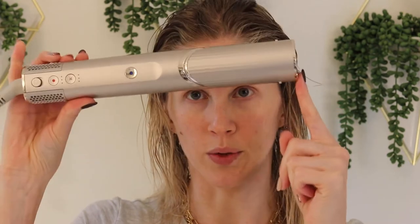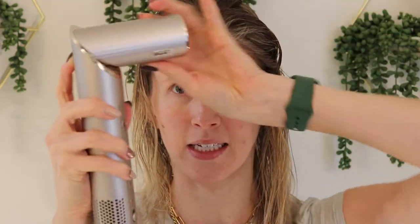Once you have all your product in and combed through, the first thing we're going to go in with is the styling concentrator as the hairdryer attachment. You're going to grab the device, push down on this twisty bendy arrow lock, twist it into a 90-degree angle, and then snap the concentrator right in and you've got your hairdryer. I like to go in on a heat setting of two with a low fan, but it does have three different fan settings and three different heat settings.